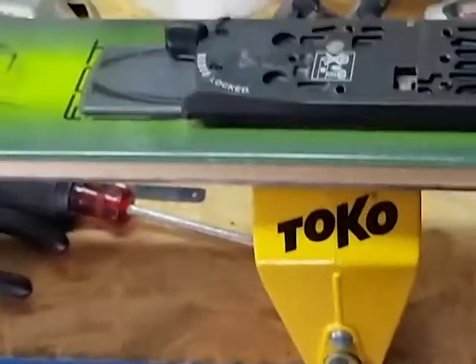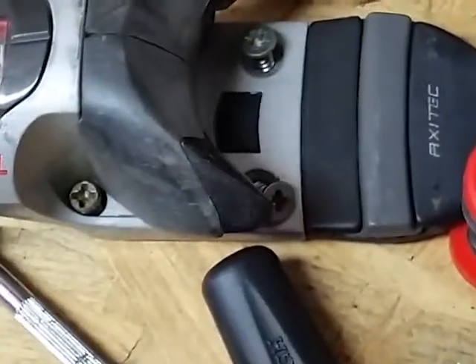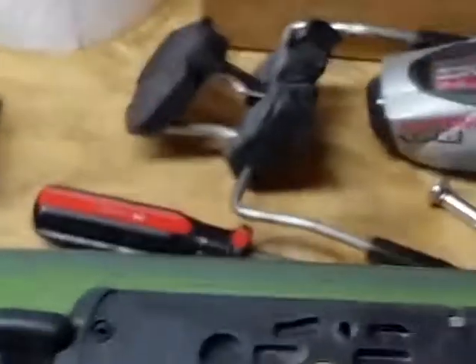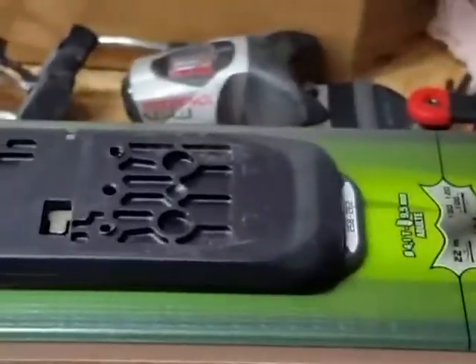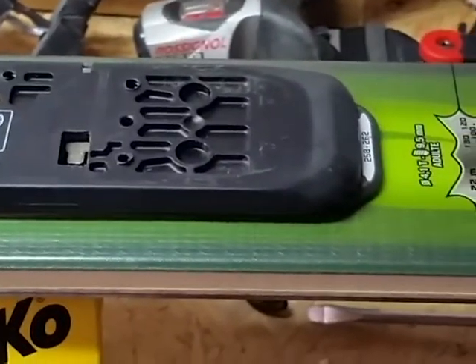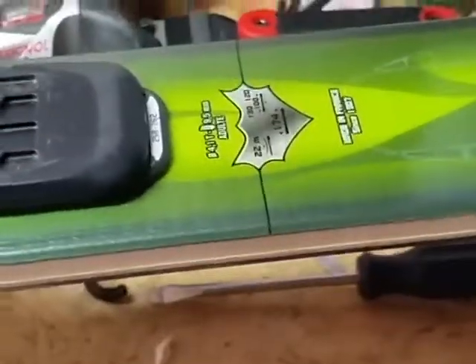Outdoor Chris B here. I'm switching out some bindings on my raw signal bandit squad skis. They have the raw signal Axitec bindings — the adjustable ones — often used for demos and stuff. I'm actually going to put some Marker backcountry bindings on there.